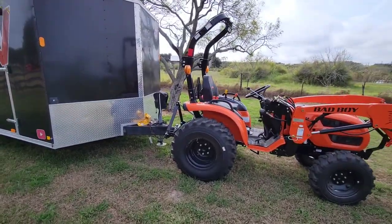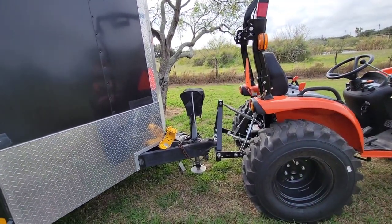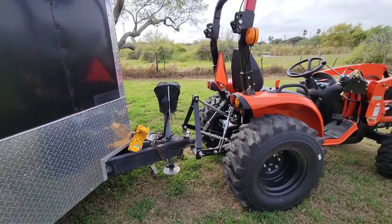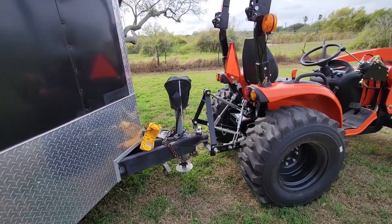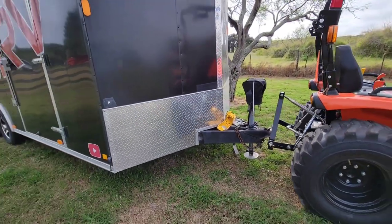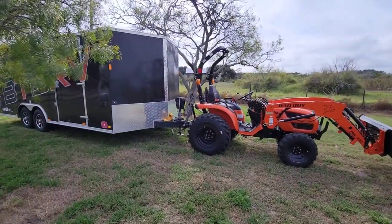That worked like a charm. Working with the hydrostatic transmission to move it right in place and get it to stop without rolling is about the only challenge, but once you get it under there, the smaller of the two balls just goes right up into the coupler and does what it needs to do. Lifted it right off the pad and I was able to pull it forward.